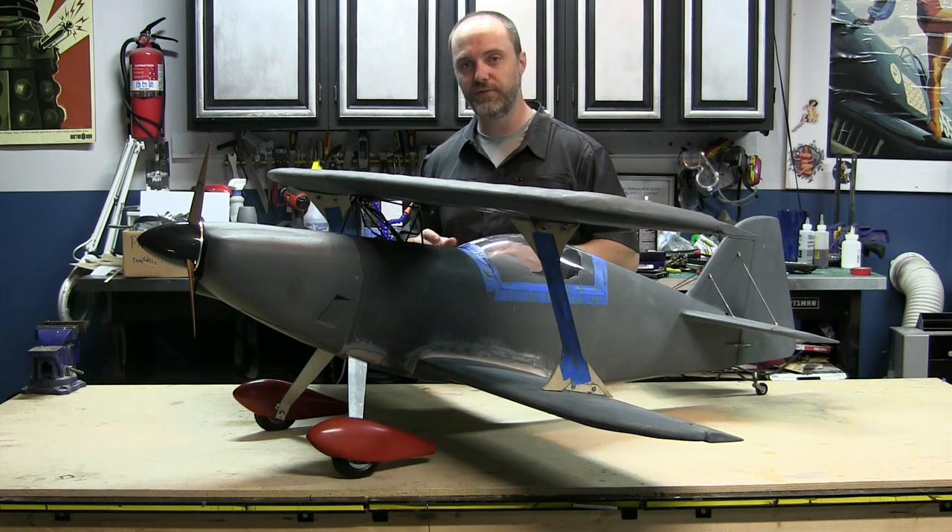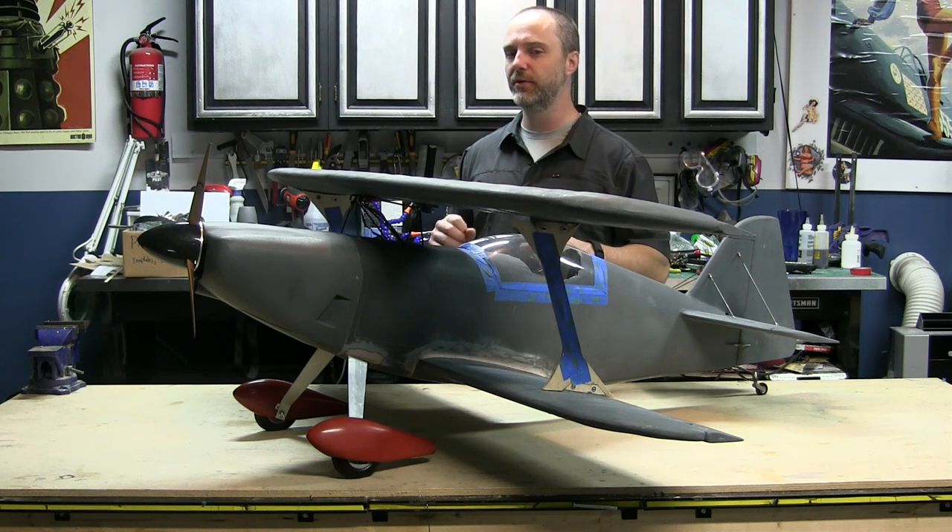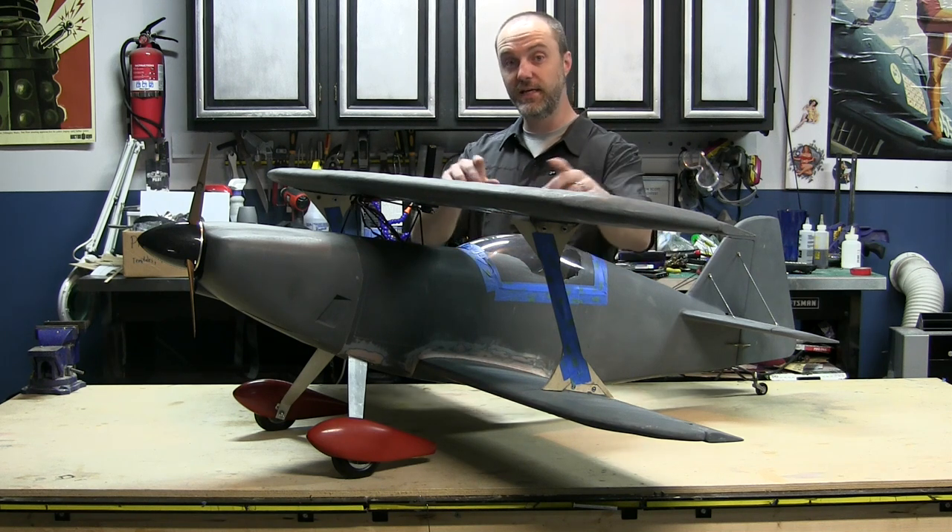But before we take her out to the field tomorrow and give her a shot to see how she flies, I want to show you something that's unique about the way this airplane is laid out, and that's the ailerons.